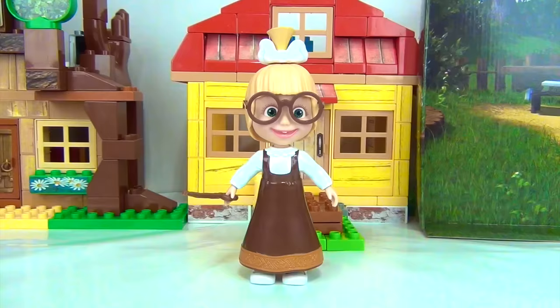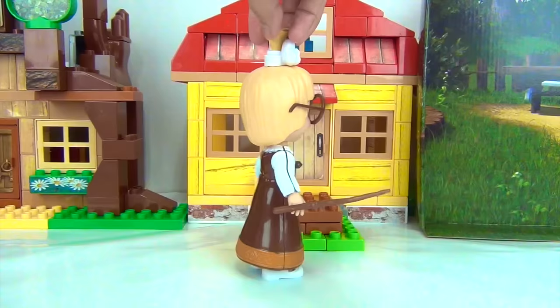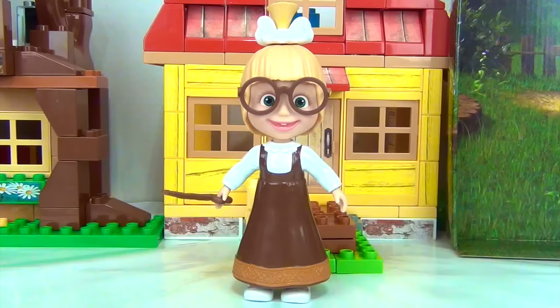So, what outfit is this supposed to be? I'm thinking a wizard, right? Wizard Marsha, can I see a magic trick? Okay.